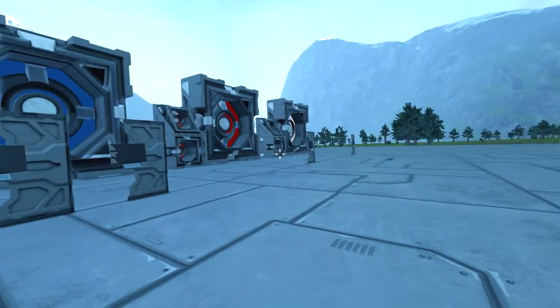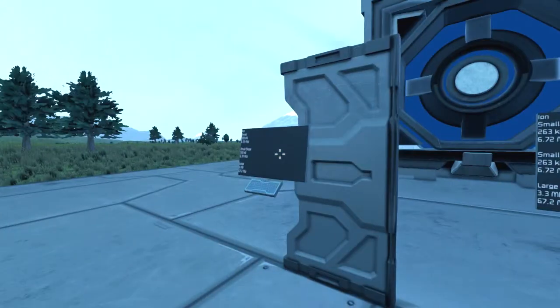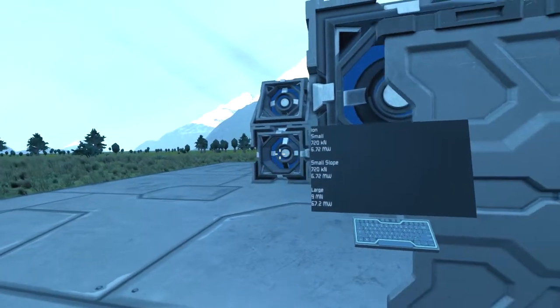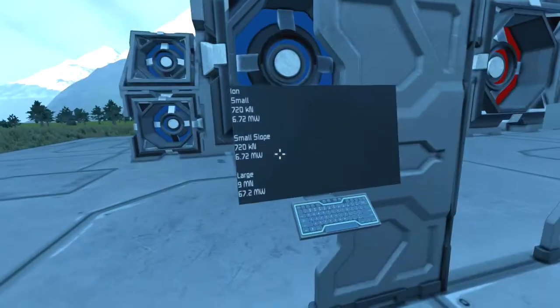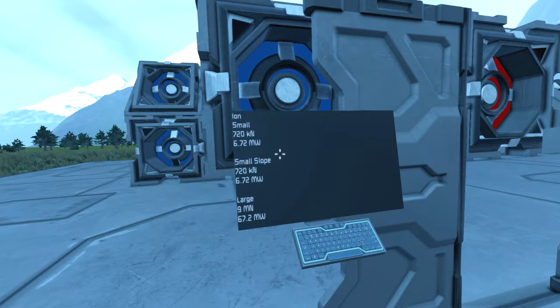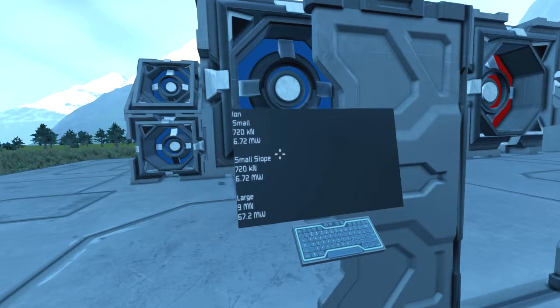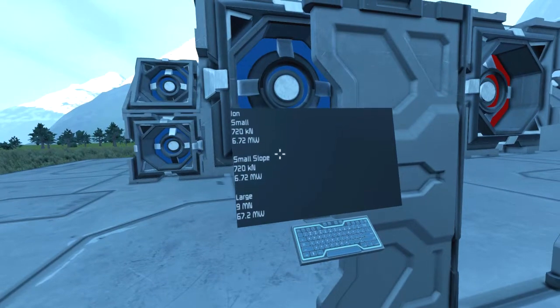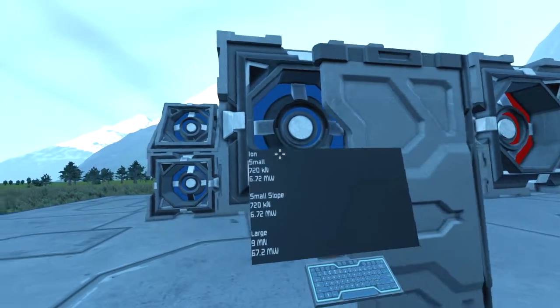The reason why this has two and the rest don't is because our planet is in space. When in space, the small one has an output of 720 kN while requiring 6.72 MW, and as for the large one, it has an output of 9 MN and uses up 67.2 MW — so not all that bad.